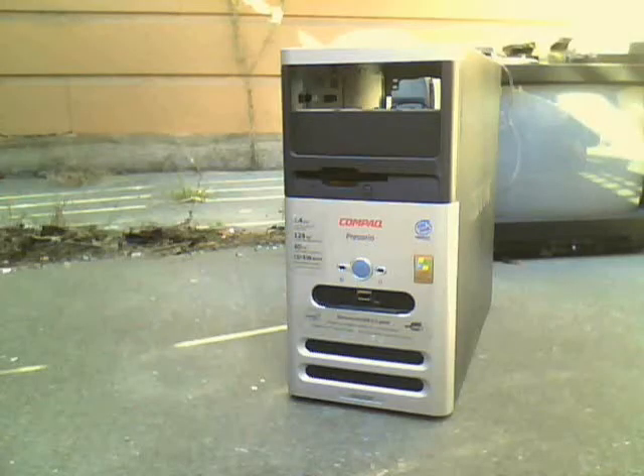I used this Dell one right here, which was part of the four-pack of trash pick power supplies in my also trash picked Compaq Rosario S4010M. It worked perfectly for about two days, but then it just turned off and turned back on, turned off. It would not stay on, so it was pretty much just trash. I'm pretty sure it had some sort of problem.